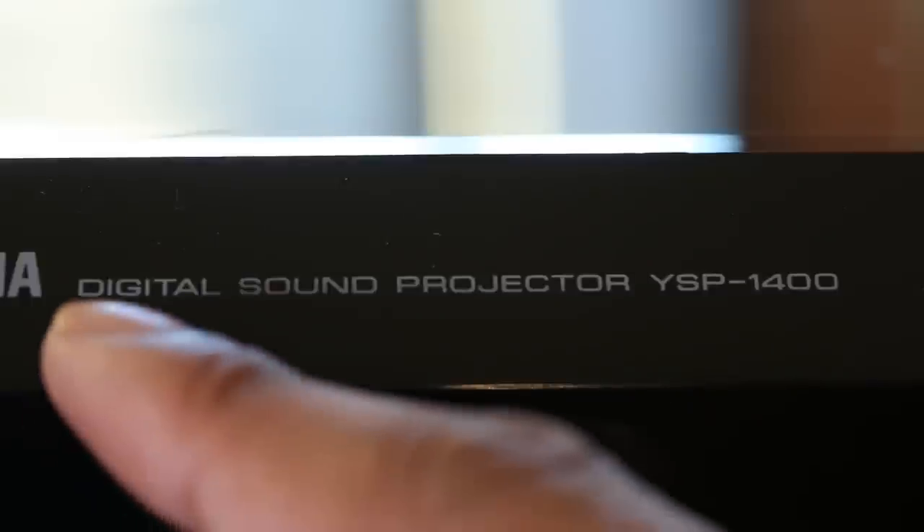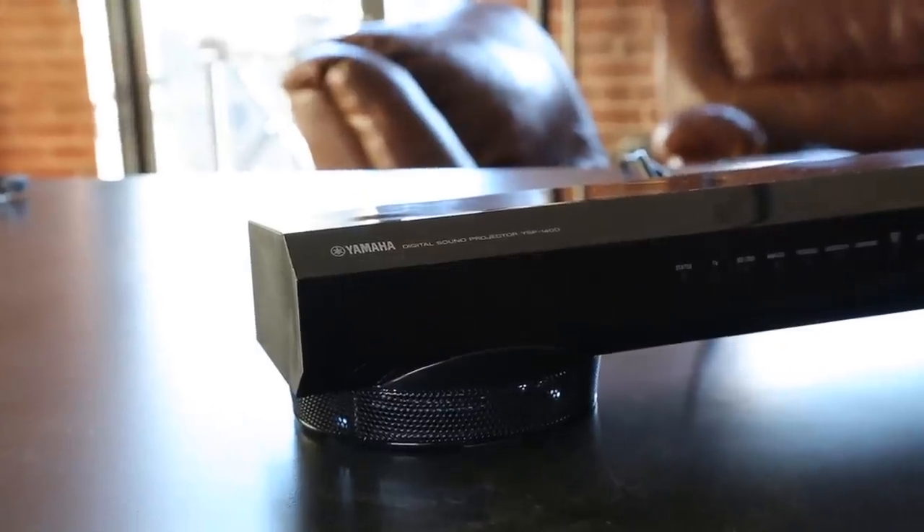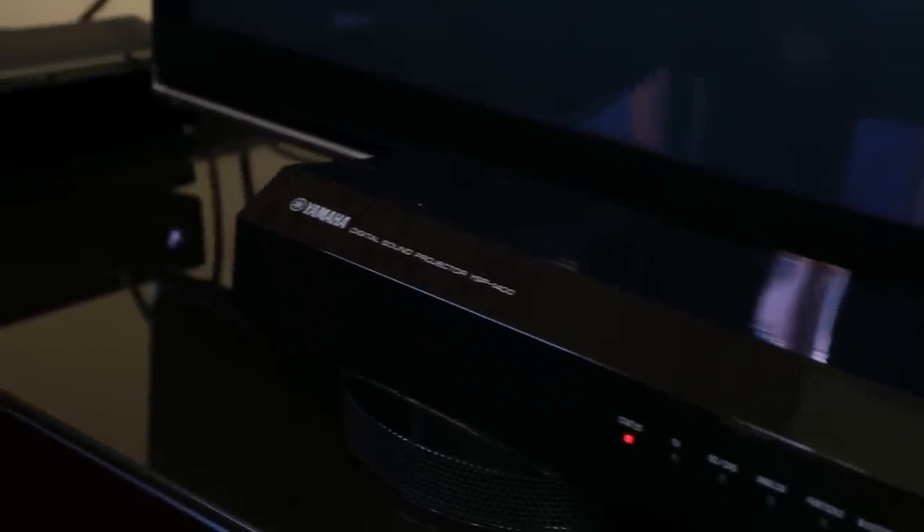This is their sound projector, as they're calling it. It's a soundbar that's meant to help you replicate surround sound in your home and provide very rich and deep sound. Let's take a look at the design — it's a very nice, sleek, all-black finish. It's a low-profile design soundbar, so it's going to look really nice in front of your TV set.